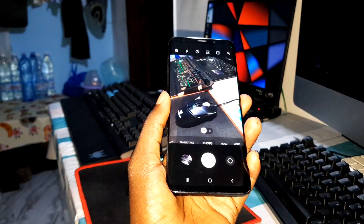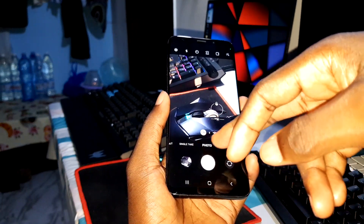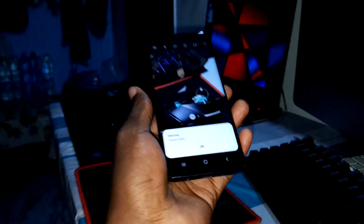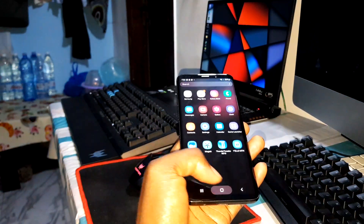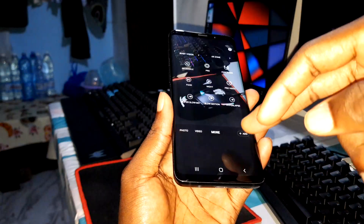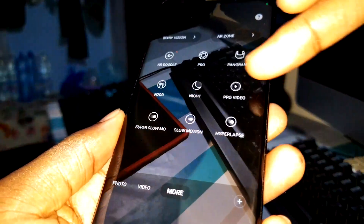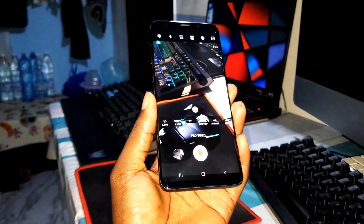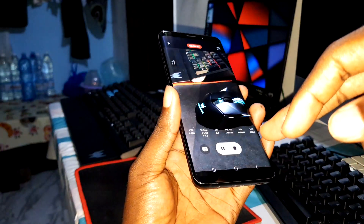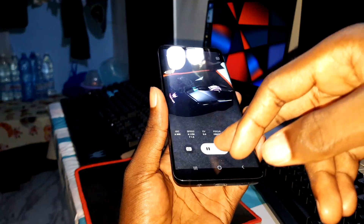Generally, the One UI camera is not working very well on this device. I don't know if there is something new, but what I know is the face camera fails every time. The One UI 4.1 camera is not working very well. You can just use pro options like pro video — pro video is working very, very well, no problem.